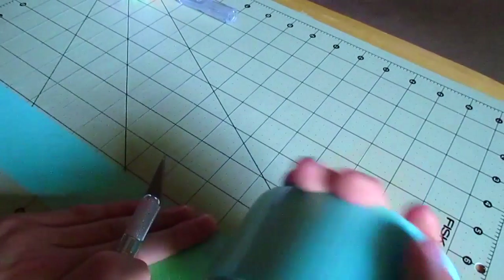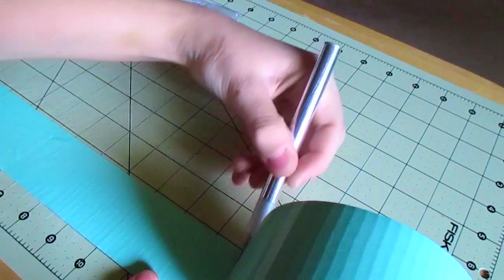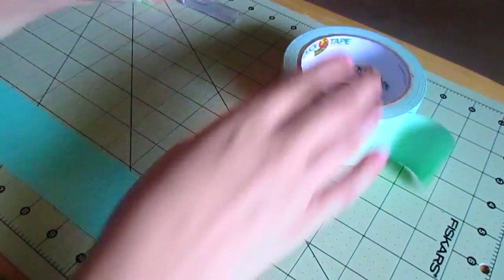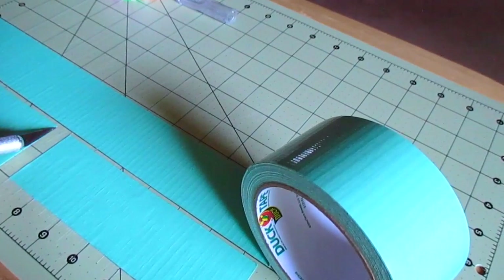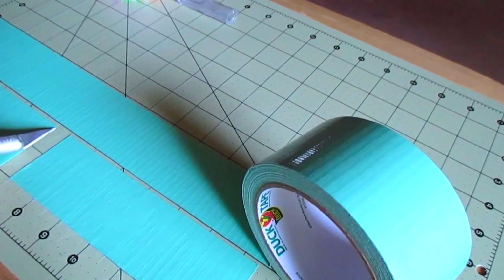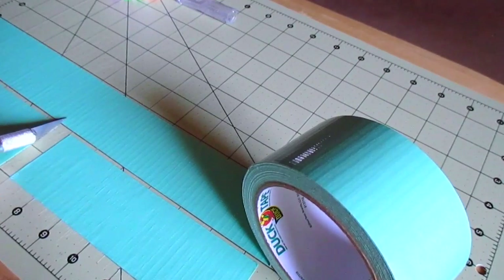I'm cutting two strips of duct tape for the inside of the sunglasses case — I'm using mint green for the inside color. They are seven and a half inches long; my sunglasses measure seven inches so I added a half inch to make sure we have enough room. Then I'm adding three inches to another strip, so I'm going to cut it at ten and a half inches.